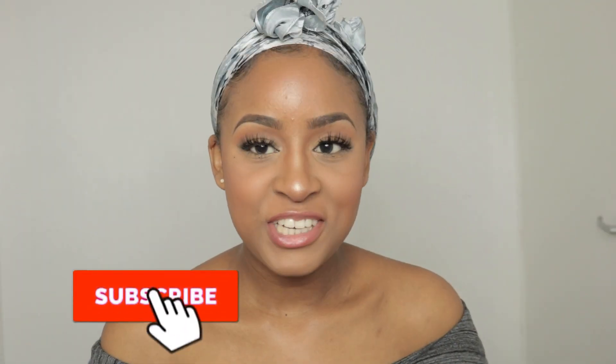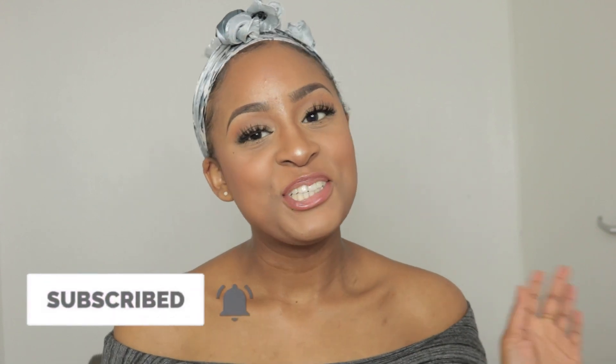Hello everyone and welcome back to my channel. If you're new here, make sure you hit the subscribe button. For the people who are already subscribed, welcome back — much love. Today's video I will be showing you guys a braid out plus a step-by-step how to install the new T-part wig.